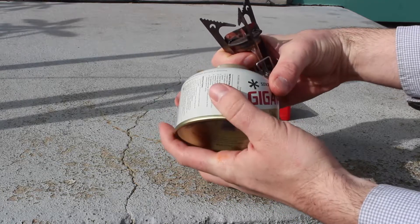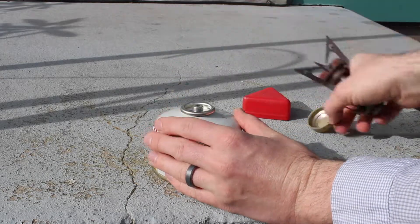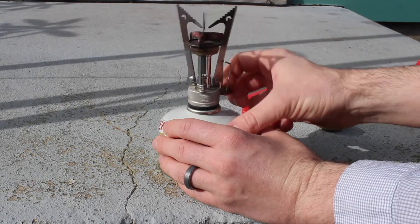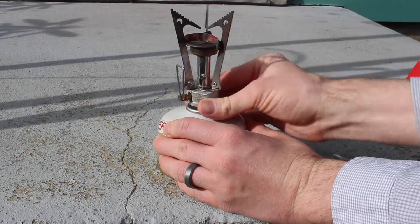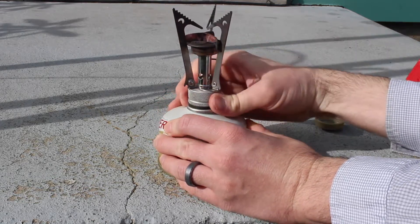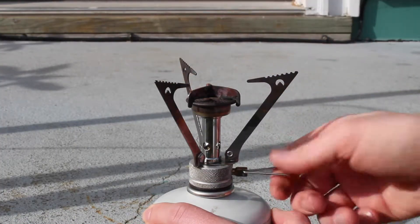The Pocket Rocket Stove uses butane canisters — this one happens to be the 4-ounce size, but they come in various sizes. To operate the stove, you take it out of its compact carrying case and screw it directly onto the top of the fuel canister like this. Once the stove has been securely tightened to the top of the fuel canister, you can unfold the gas valve and unfold the arms that will hold your cook pot.